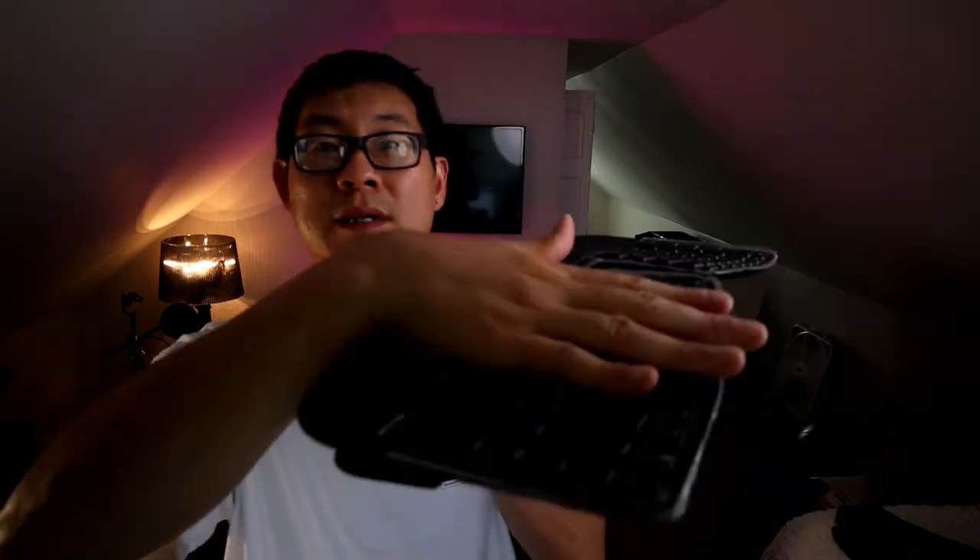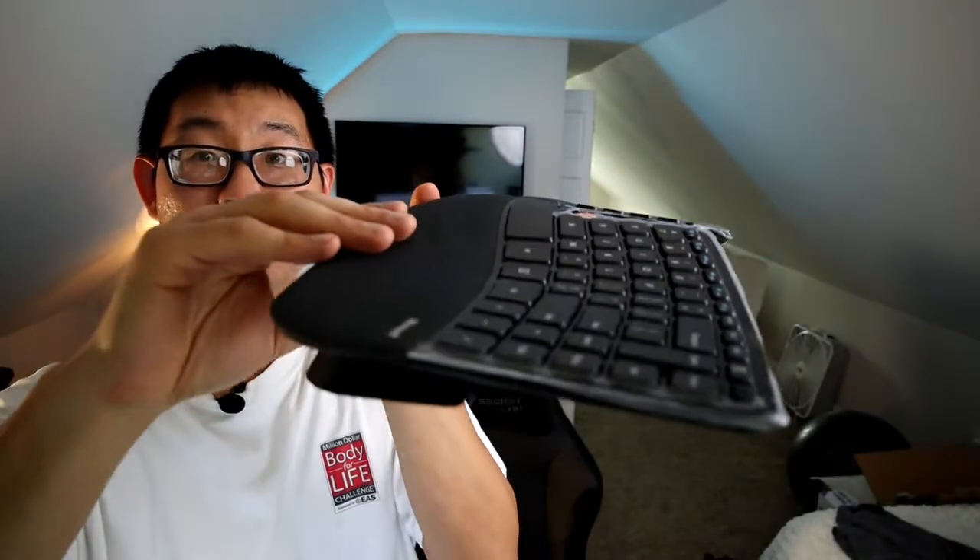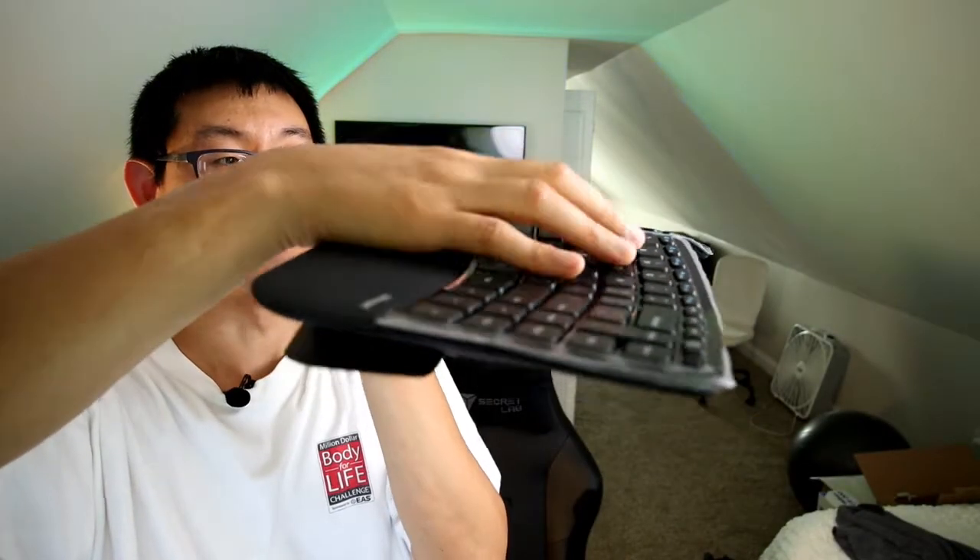It goes right here and it rests my hand at more of an angle. It raises the keyboard up a little bit so there's more of an angle when you type.